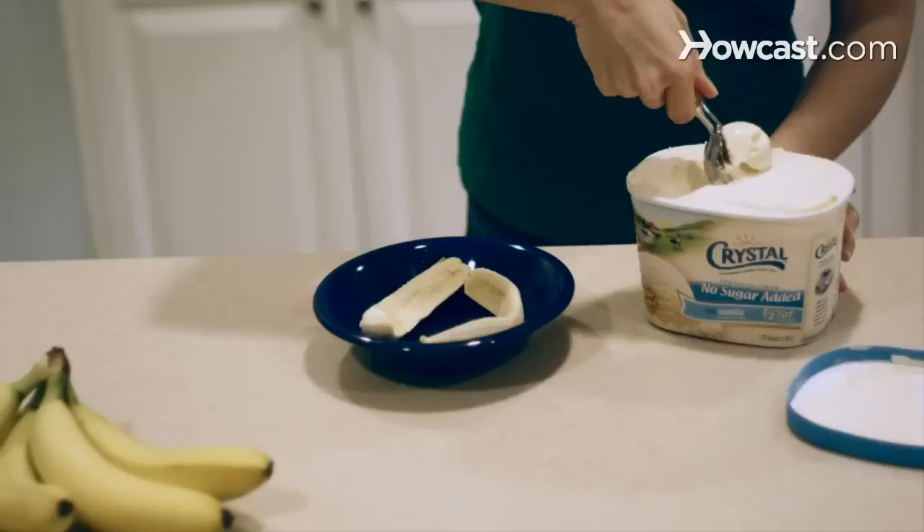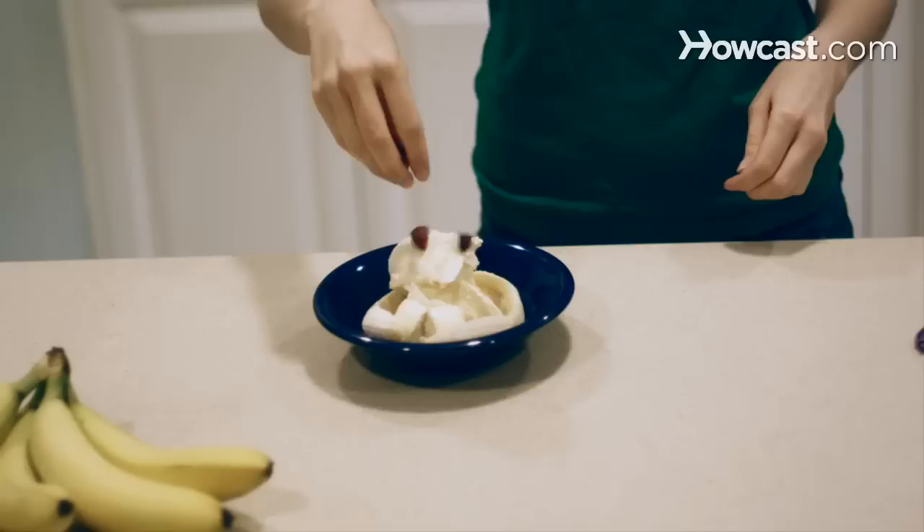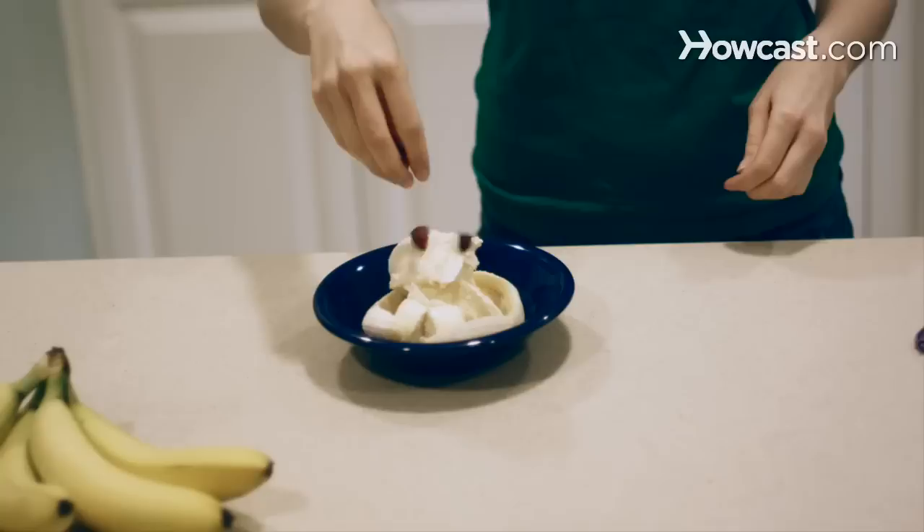Step 2. Place 3 or 4 scoops of your favorite ice cream on the bananas. Step 3. Top the ice cream with the berries, whipped cream, and peanuts.